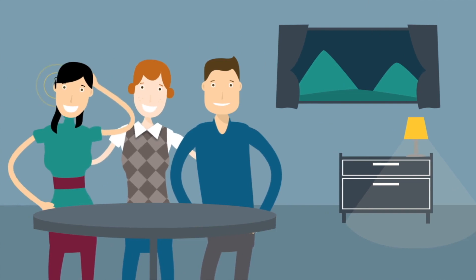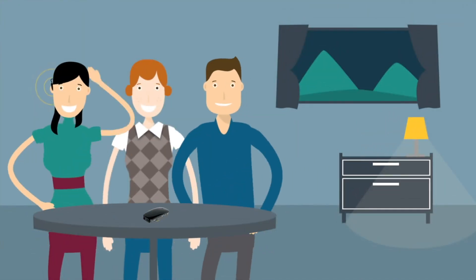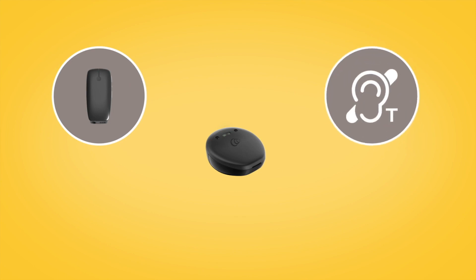If you have a Mini Microphone 2 Plus, you can place it on a table to listen to multiple speakers in a group setting. If you have a Kanso 2 sound processor, you can also use the Mini Microphone 2 Plus to access Telecoil for room loop use.